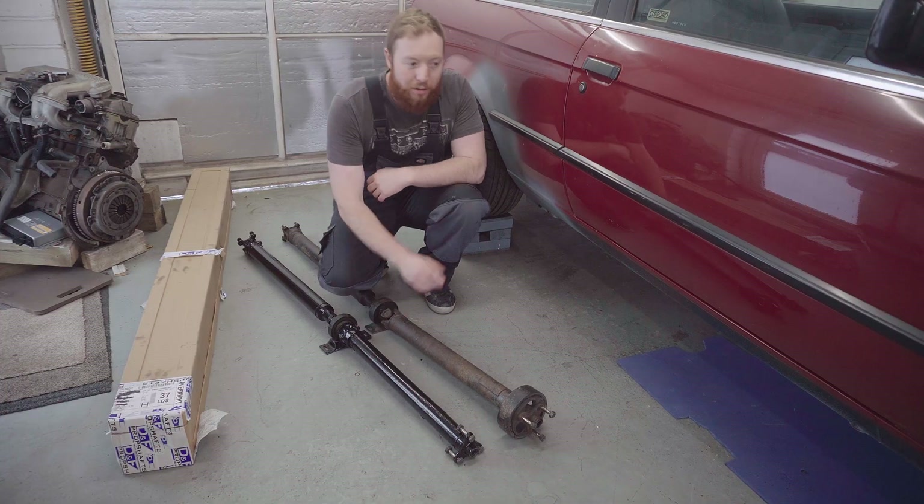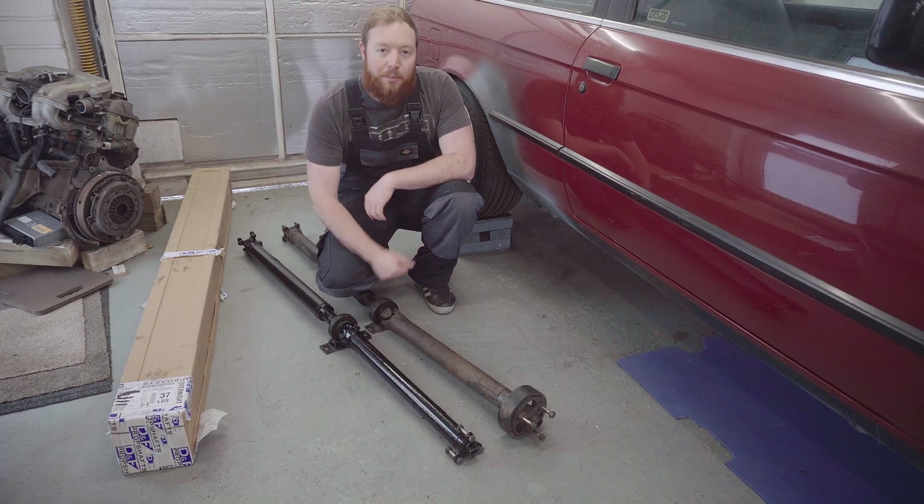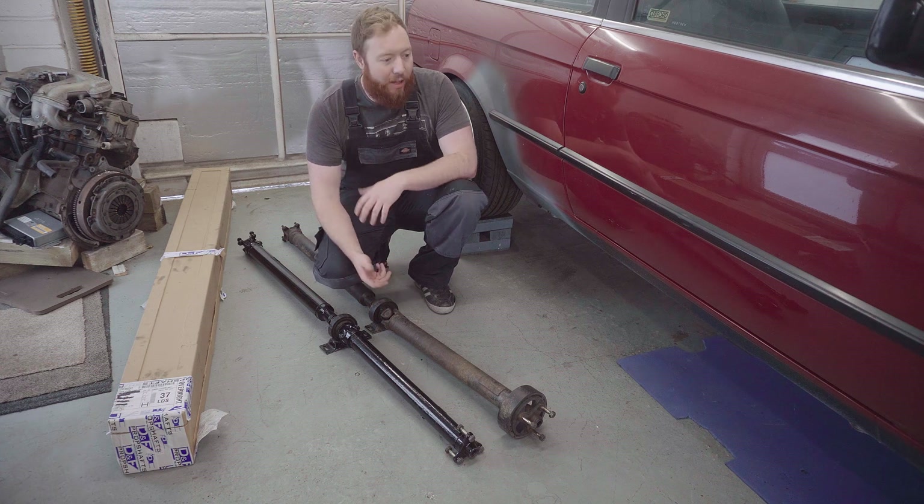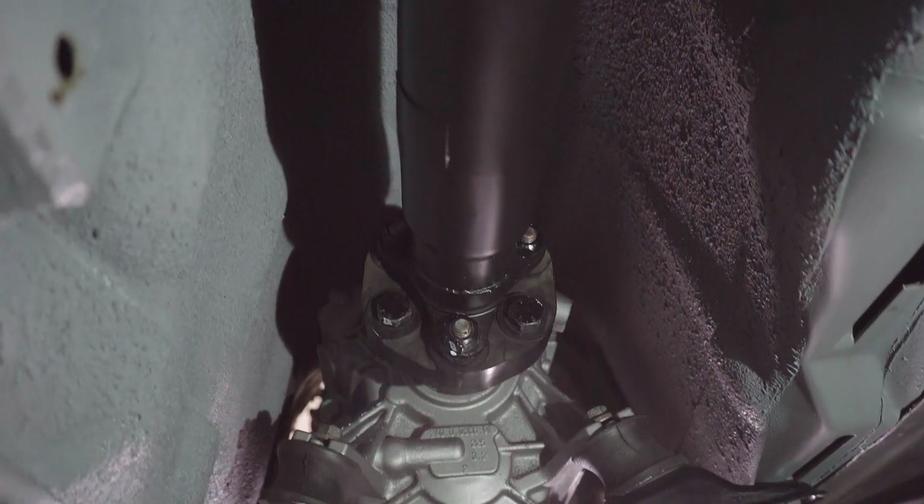And then there were two - because the 325i prop shaft turned out to be a perfect fit, which I'm really happy about. Hopefully I'm never going to have to mess with it again, because I sent it off for the refurb, so it's looking really good there. I got it all tightened up in the end.